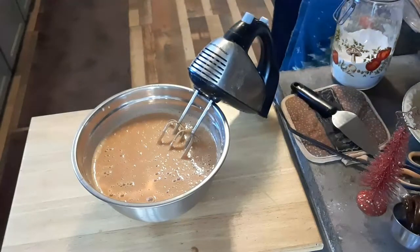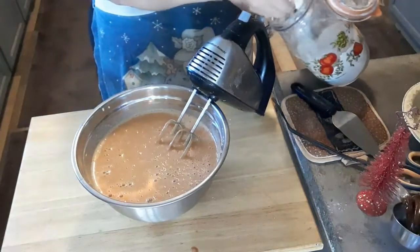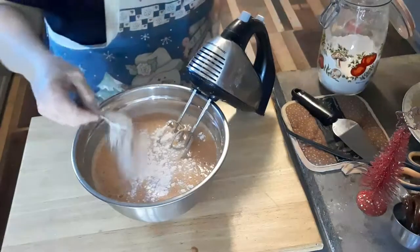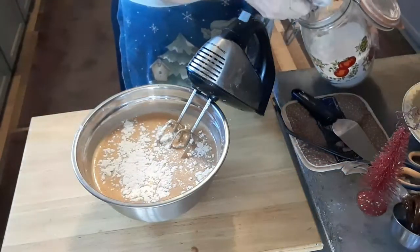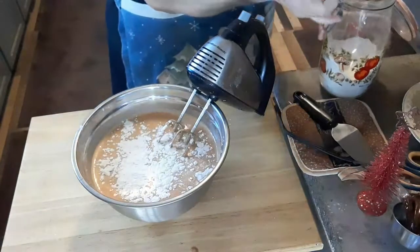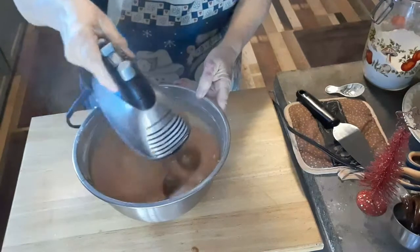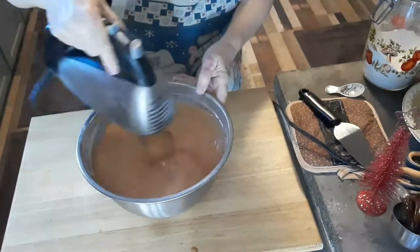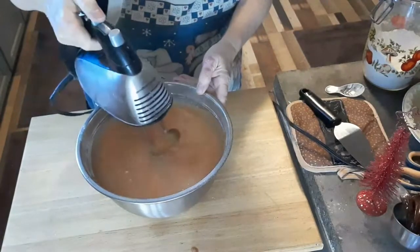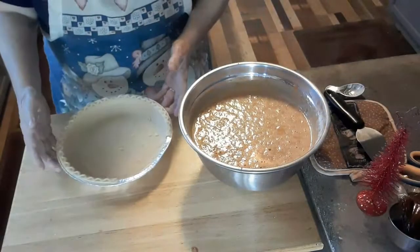What I'm going to do is put in a teaspoon — let's do two teaspoons of flour. Now one of my pie crusts poured up.